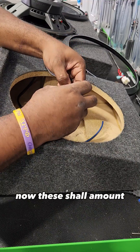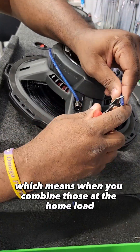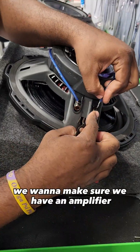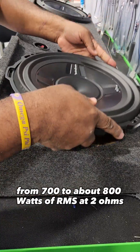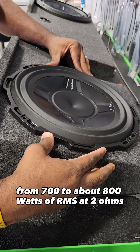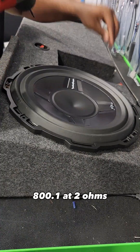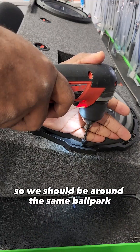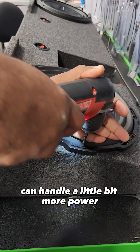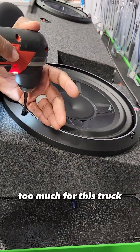These shallow mount Rockford P3 subs are rated at about 400 watts RMS each, which means when you combine those at the ohm load, we want to make sure we have an amplifier that can provide anywhere from 700 to about 800 watts RMS at two ohms. The amp he decided to get was the Kicker 800.1 — at two ohms it does anywhere from 600 to 700 watts — so we should be around the same ballpark. Even though these subs can handle a little bit more power, I think he'll be okay since he's not wanting too much for this truck.